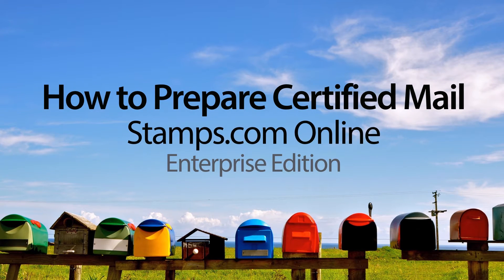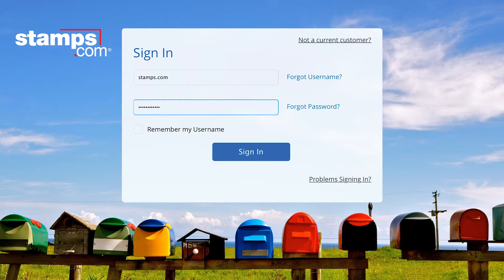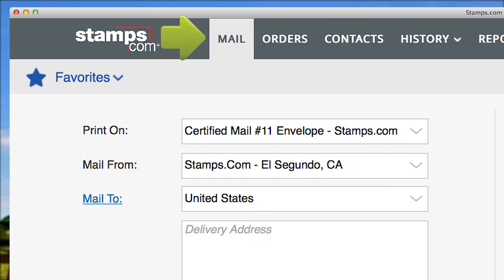How to Prepare Certified Mail with Stamps.com Online Enterprise Edition. Preparing Certified Mail with Stamps.com Online is quick and easy. First, sign into your Stamps.com account, then select the Mail tab.